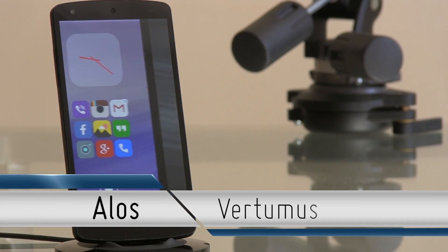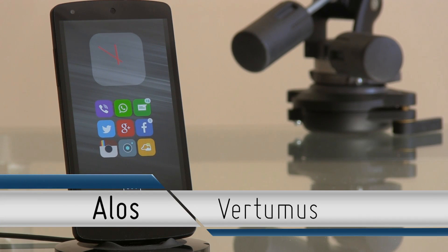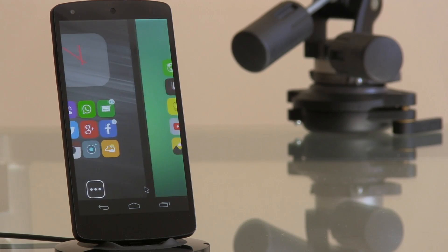If you want exactly the same style but you're not really a fan of a round circular icon, then Vertimus has also created a new icon pack titled Allos, which looks exactly the same but is chiclet-styled instead of round. Whatever your preference, you definitely want to go check out both of these packs.